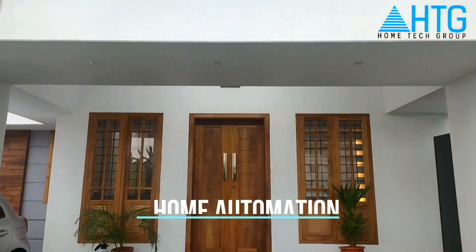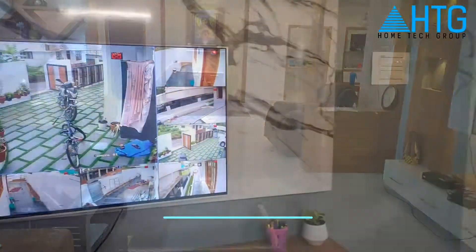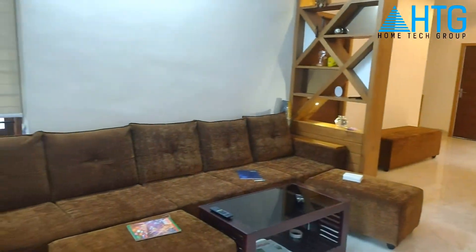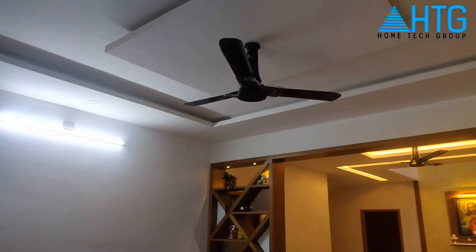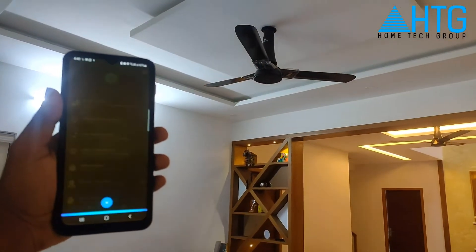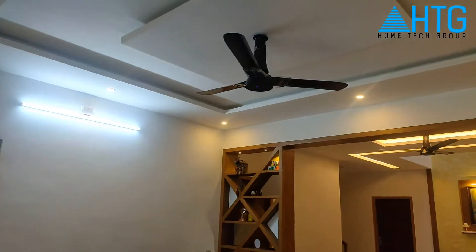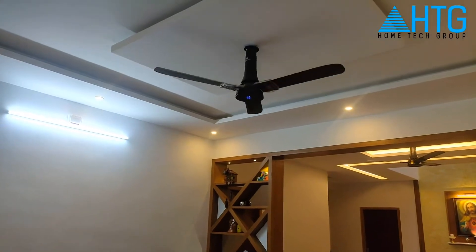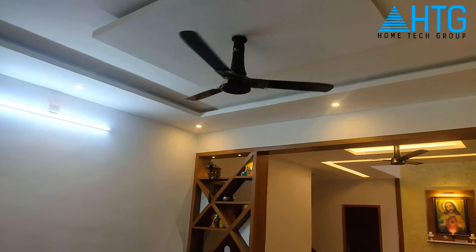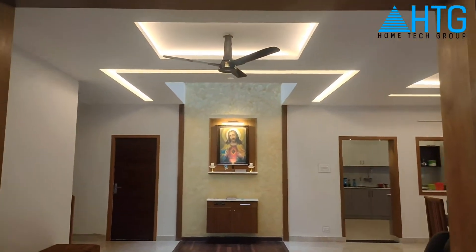Hi! In this video, we will be able to automate the GM Wi-Fi switches.